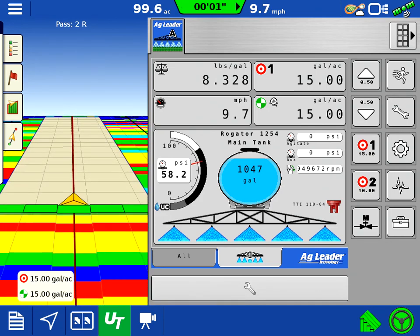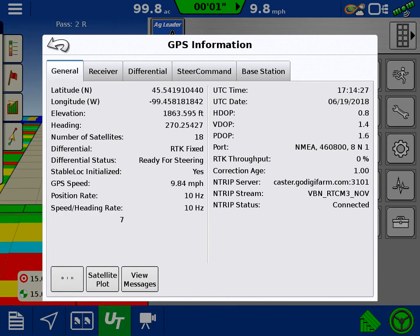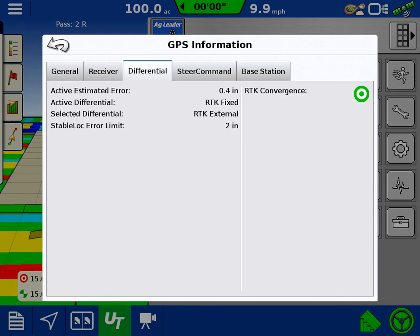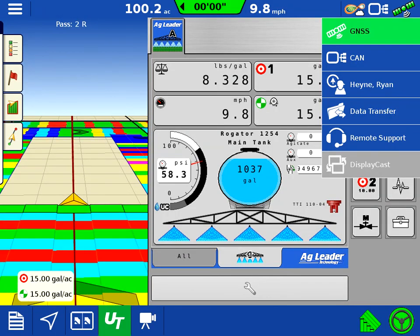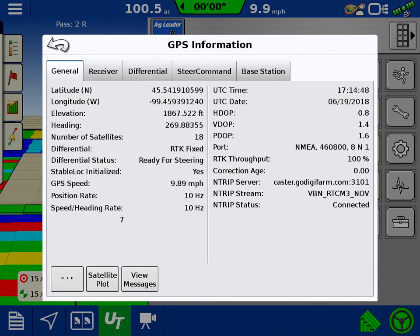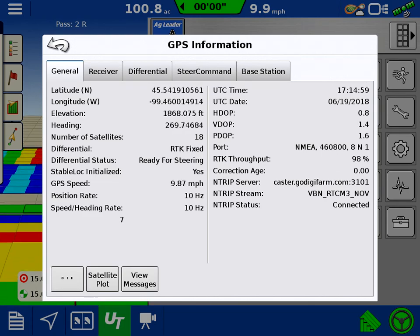So that's a quick overview of the ISO liquid. You can see we're running a 6500 on the steer command, tracking 18 satellites right now. You can see the differential status right here — we're running through the InTrip stream off of the 1200. All it needs is a hotspot or WiFi location. So far it's been working pretty great, highly recommend it.